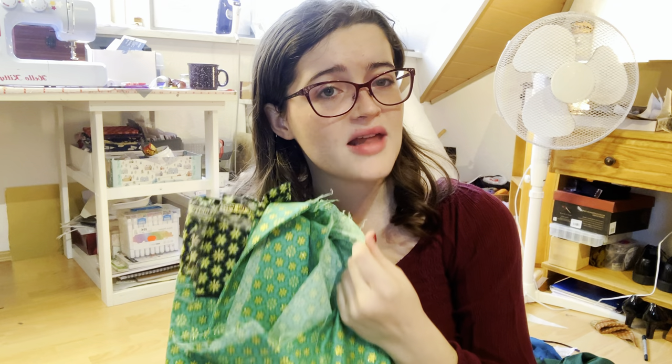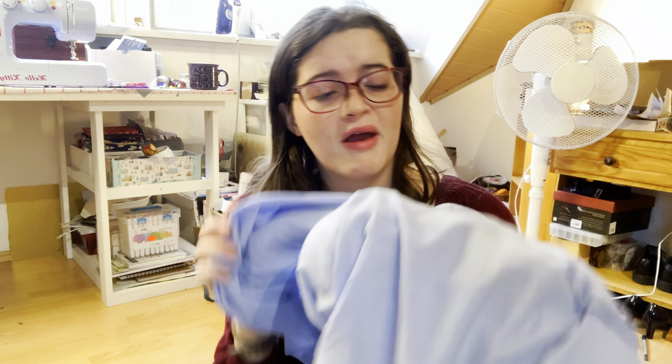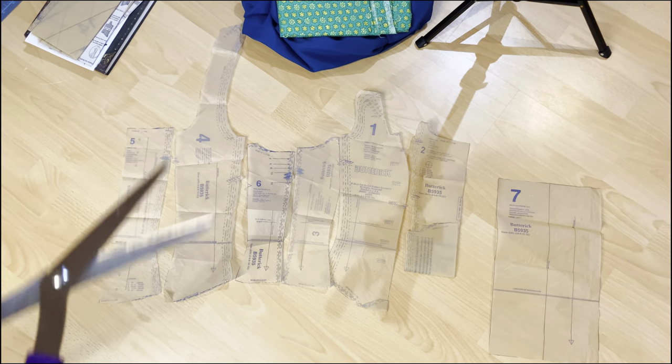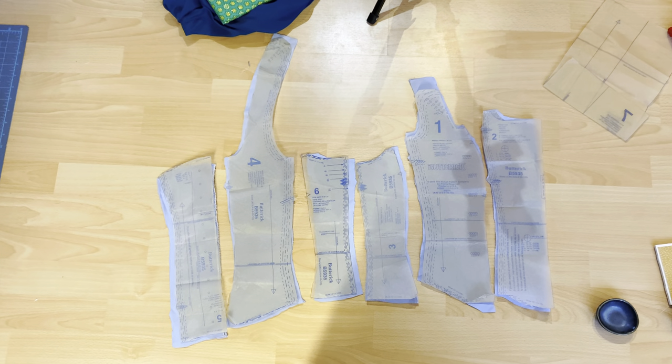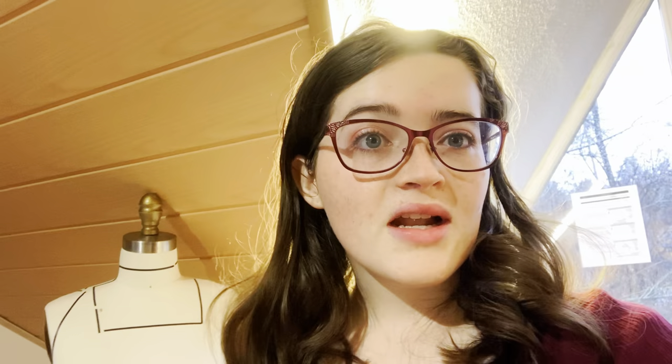For the boning I'll be using zip ties, and for the lining I'm using this blue periwinkle-ish sheet. Here are all the bodice pieces laid out, and we're going to cut them out of the lining material. Now that the lining is cut out, I'll repeat this with the stiffener, and then cut out the teal overlay. Now that all the bodice pieces are cut out, I'm going to sew the lining together and meet you back once it's finished.